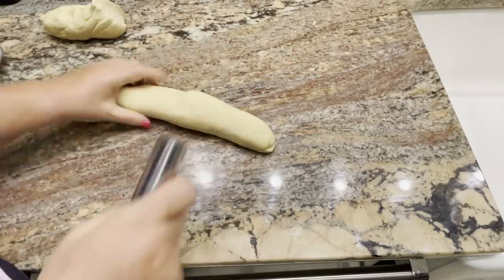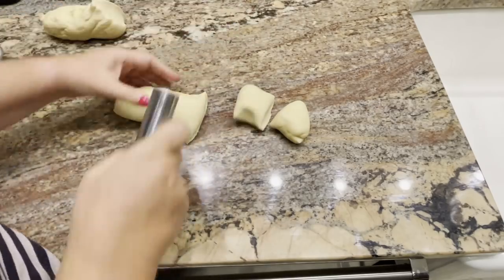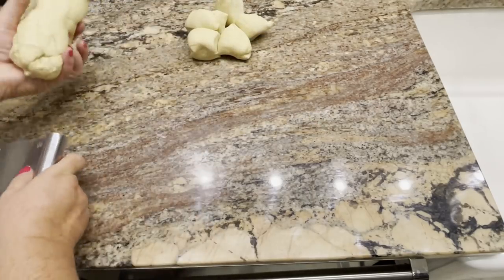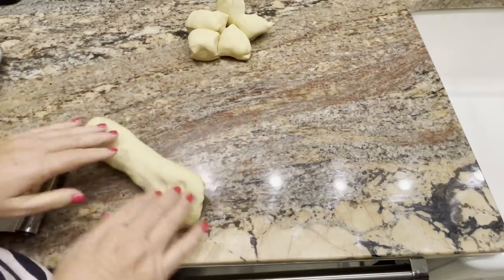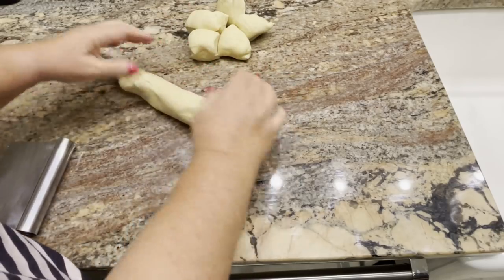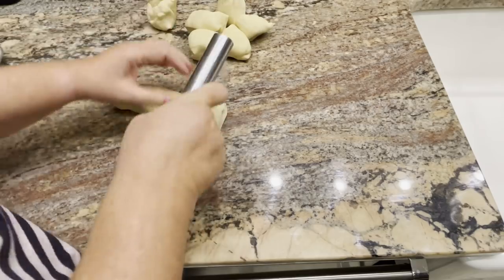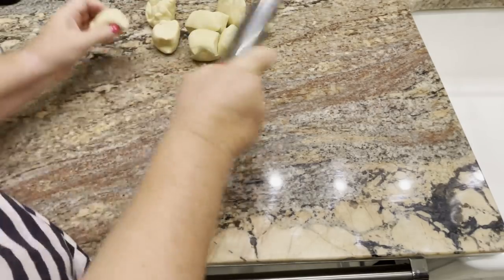The cheeseburger recipe I'm going to show you today is the traditional way they did it during the depression, but you could modify the recipe and add whatever condiments or vegetables — lettuce, tomato, anything like that. If you wanted to toast the roll, put some butter on it and grill it up, that'd be fine too. But I'm just going to show you the traditional way.